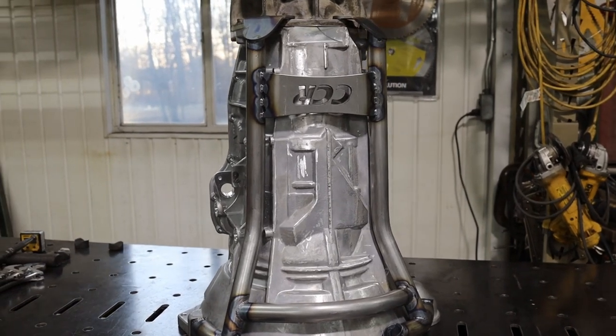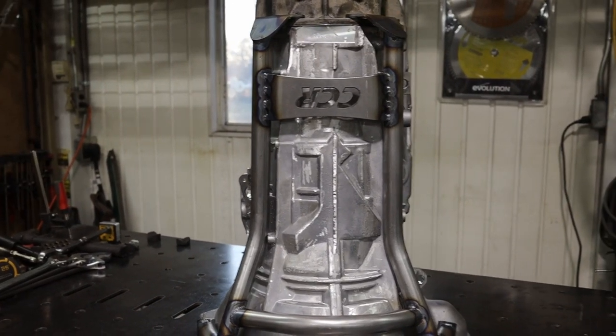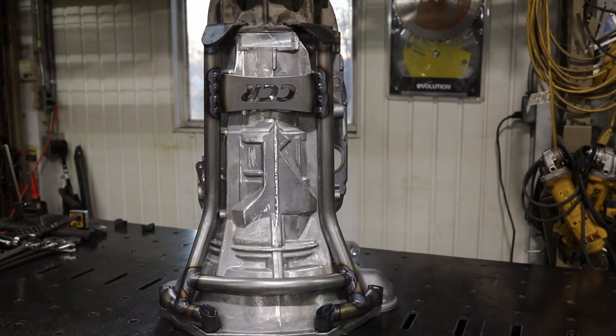And there you have it — the beefiest 68RFE brace known to anyone.